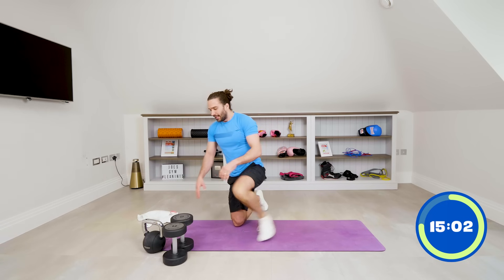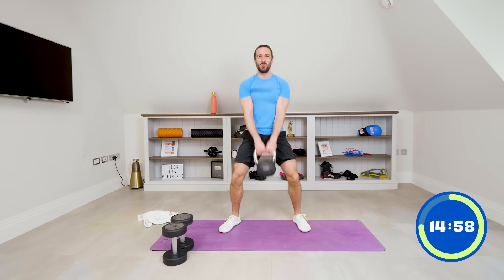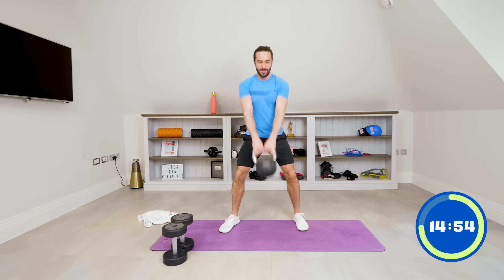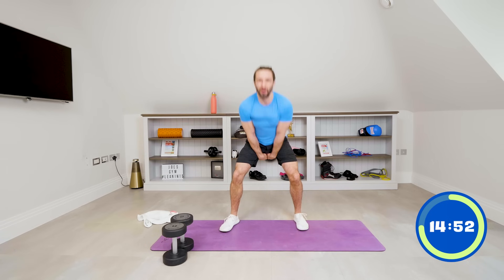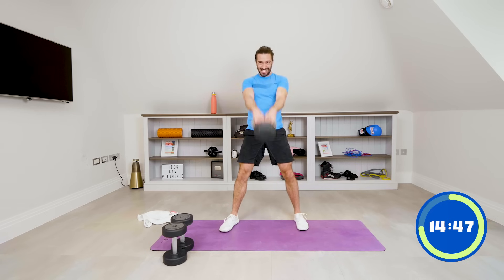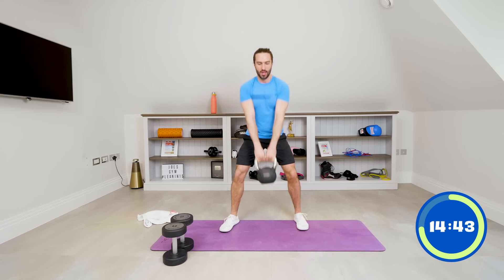Straight back in — let's get up, 15 minutes to go. Ten swings: one, two, come on, five — squeeze those glutes — seven, eight, nine, ten.